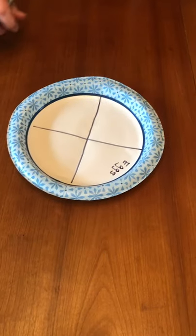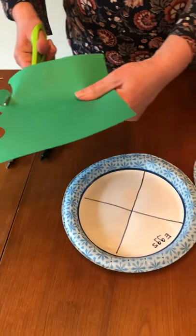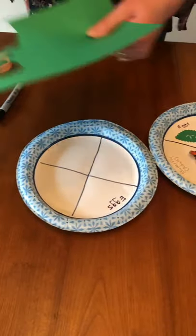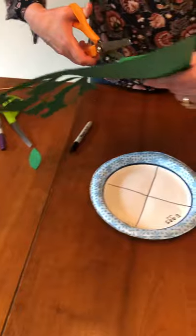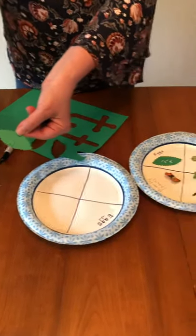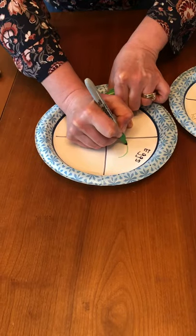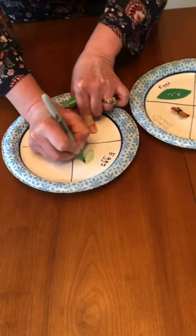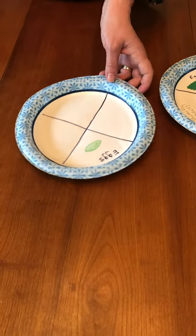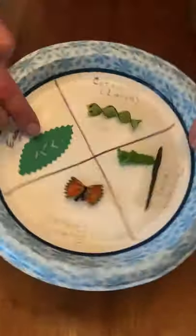Butterflies start out as eggs, and how I made the eggs is I took a piece of green paper and I cut a leaf — any shape leaf you want. On my project, I happen to use my favorite scissors that have a zigzag edge. You can also just cut out whatever shape, or you can even draw the shape of a leaf. But all butterflies typically lay their eggs on a leaf. So once you have your leaf ready, glue the leaf onto your section that is labeled eggs.